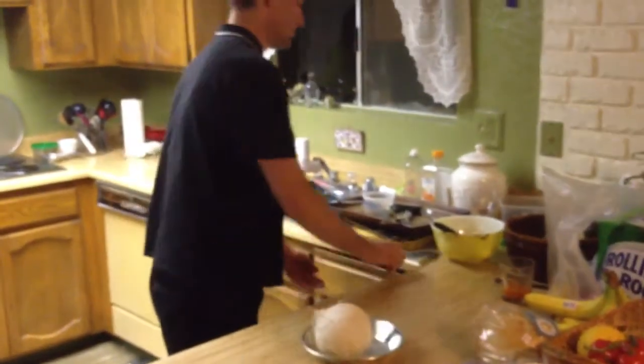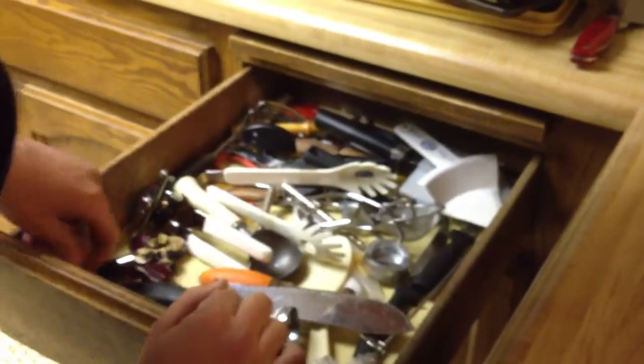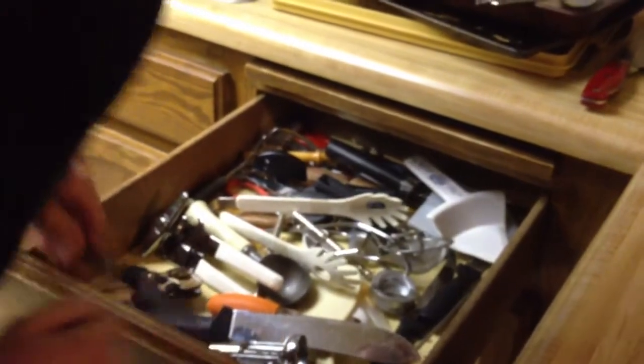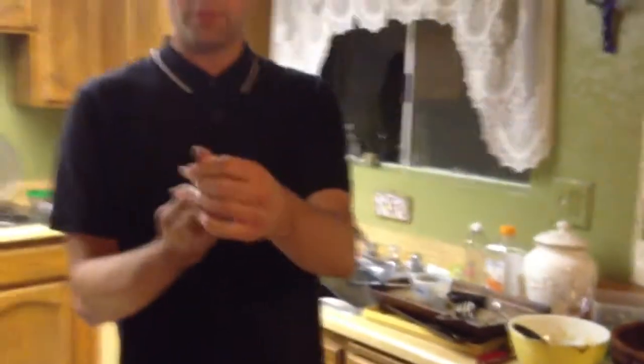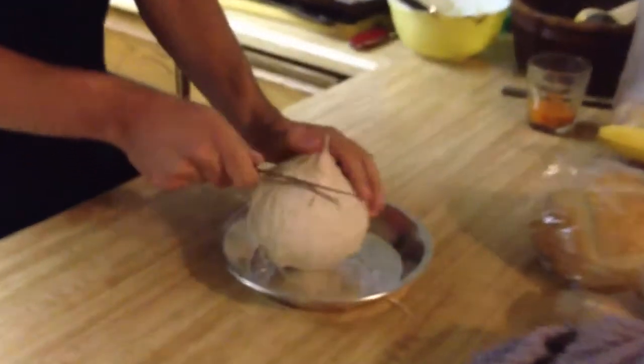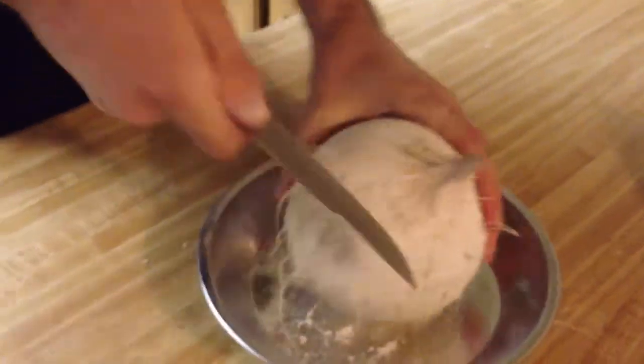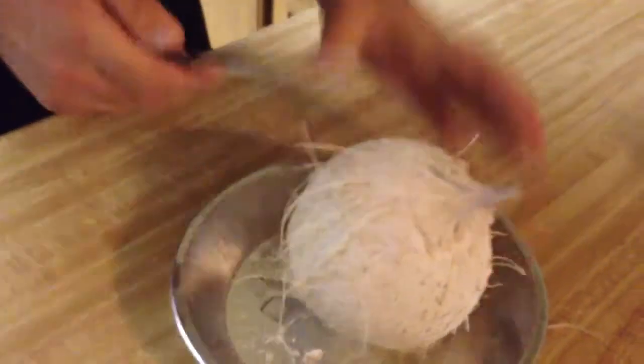There's another method that works even better, though. I'm going to show you now. You're going to want a knife with a serrated edge. It doesn't have to be too sharp, but it shouldn't be too dull. You can actually cut this top part right into it, and the top will just peel back over.